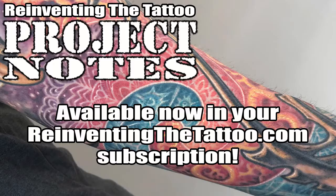This is by far the most detailed technical tutorial that I've ever made, available now to subscribers at reinventingthetattoo.com.